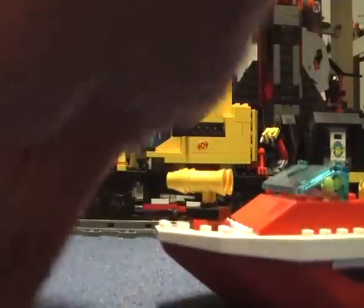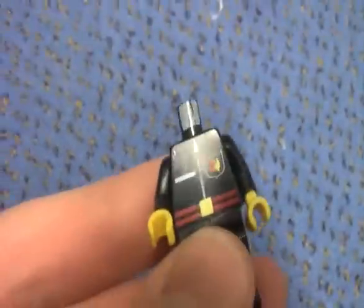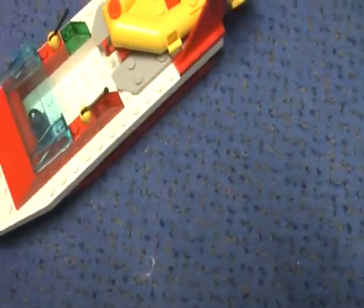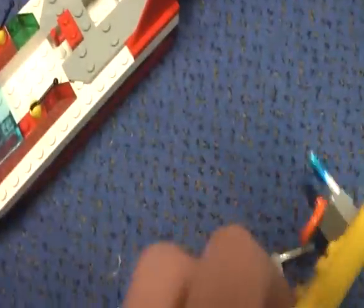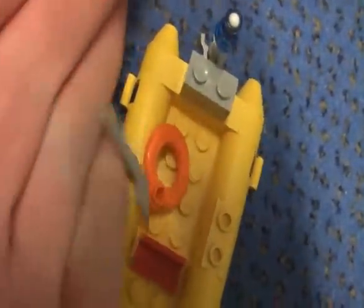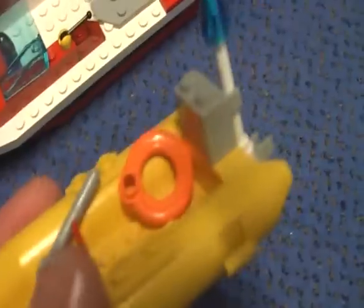Here is the rider boat. This boat doesn't swim — it would sink like a rock. Here is the motor, and we also get a pickaxe and a ring. There is also a light on the boat here as well.